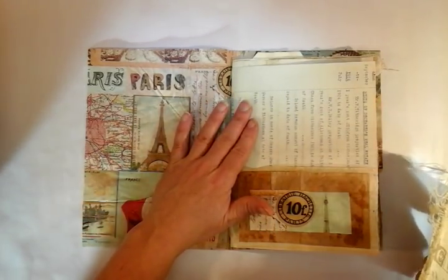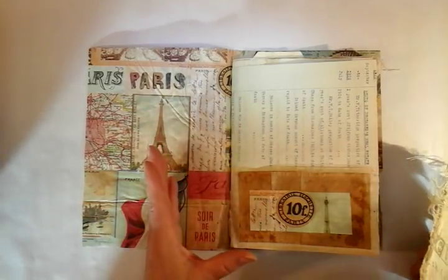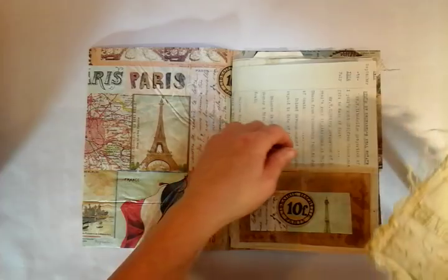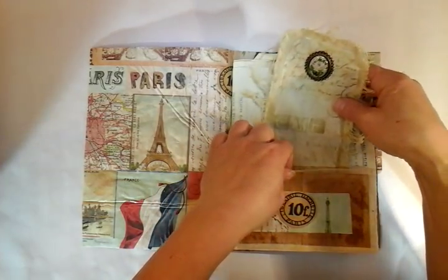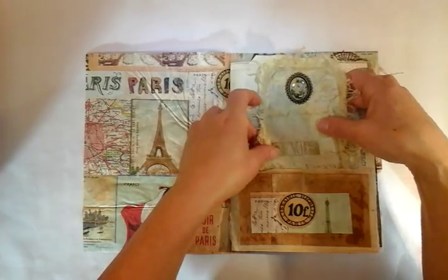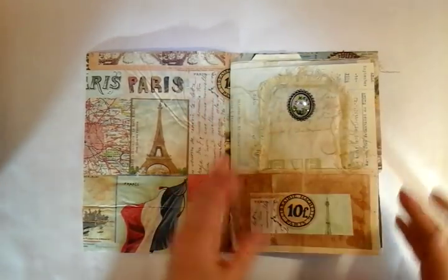There's a piece of ephemera here dated from 1926 — this would have been a last will and testament of a young lady. I'm going to place that inside. As I said, it is a little delicate, but I've just done some layering up there with the teabags.